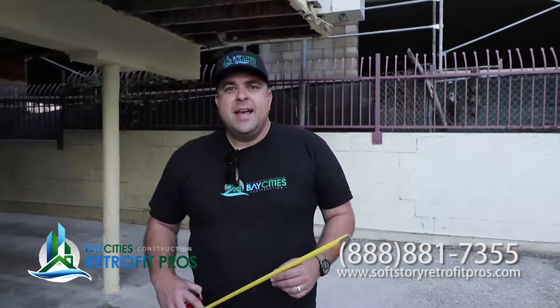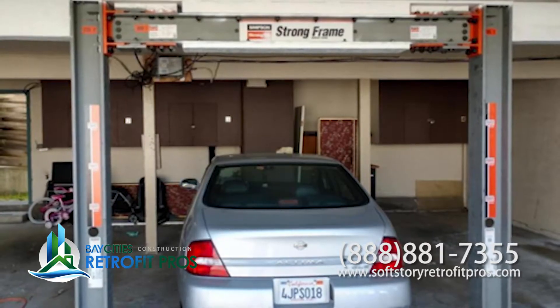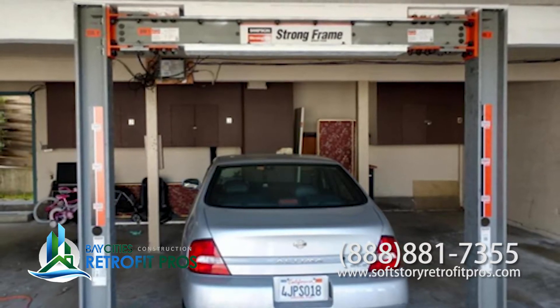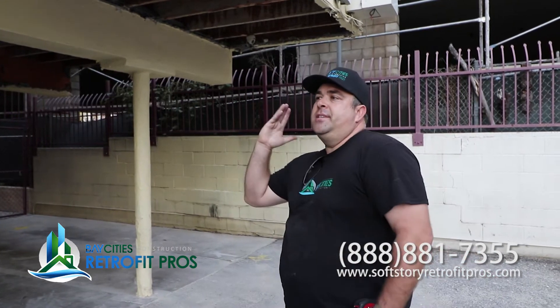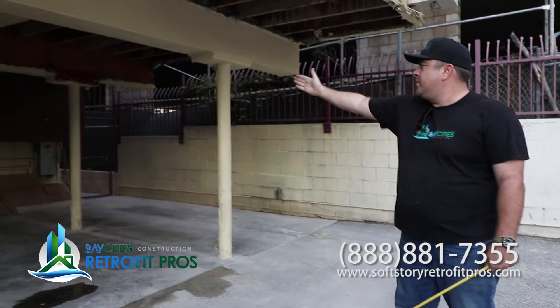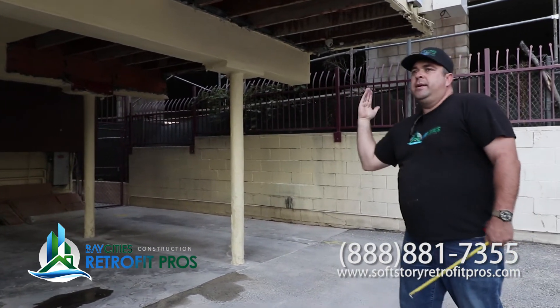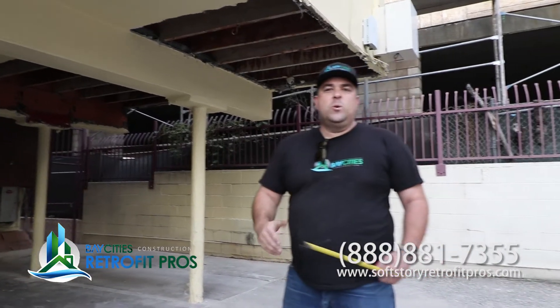So that's how we do a retrofit. This building is going to have a moment frame — we're going to show you where that's going to go, but we haven't peeled back the stucco so there's nothing to see yet. We're extremely excited to use the Simpson special moment frame, and yes, it is special. We're going to put a Simpson special moment frame on the other side of the building, and that's going to give us our lateral resistance this way. The strong walls going over there give us lateral resistance the other way, and we're going to make the building stiff.